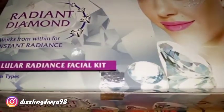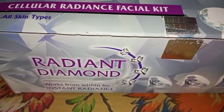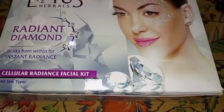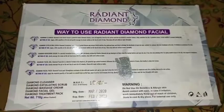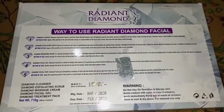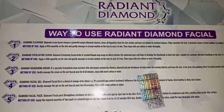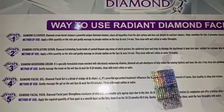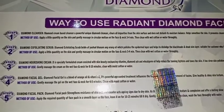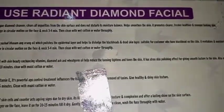You can see here this kit is in cardboard packaging. It looks like this from the front area, and on the back side you can see how to use the Radiant Diamond Facial. There are 5 steps, and all the instructions on how to use this kit are written there.